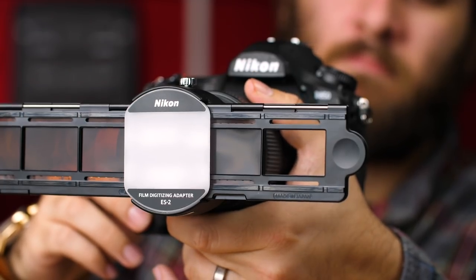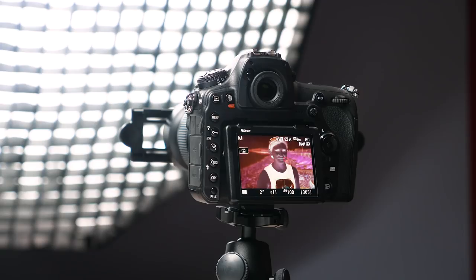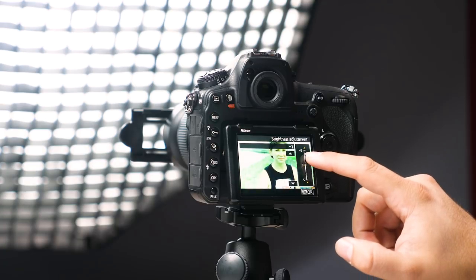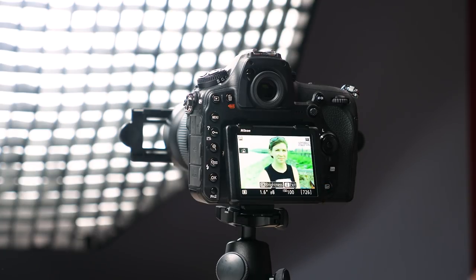We don't want to introduce digital noise to film grain if we can help it. With your camera pointed at your light source, use Live View to focus on the frame you have in front of the lens. If you want positives rendered in JPEG, you can just use the Nikon's film digitizing setting. In this mode, you're able to adjust your image brightness but cannot change the output size. When you have your settings dialed in and your frame in focus, take a shot and voila — your negatives have been turned into colorful positives in a snap.